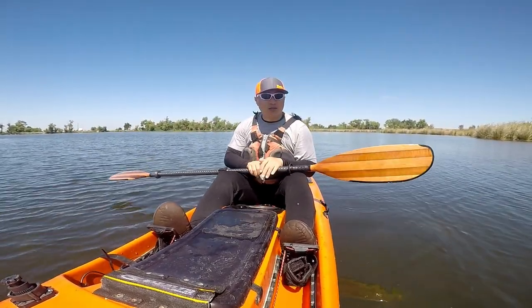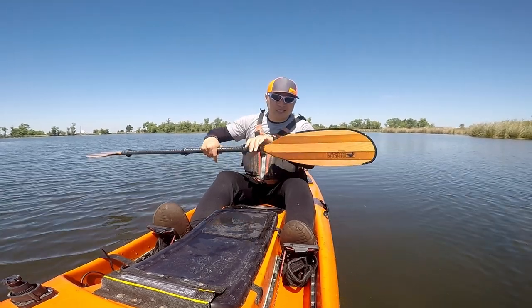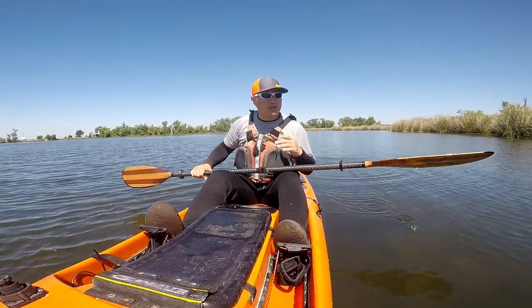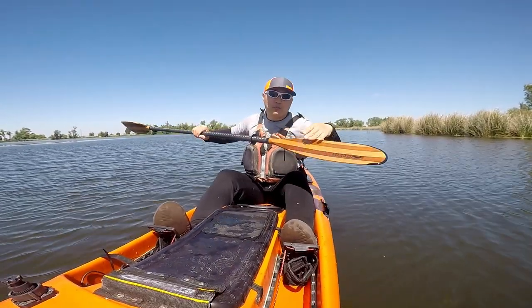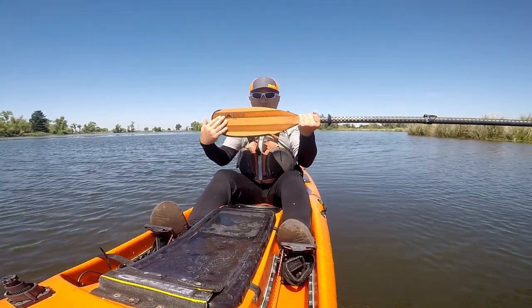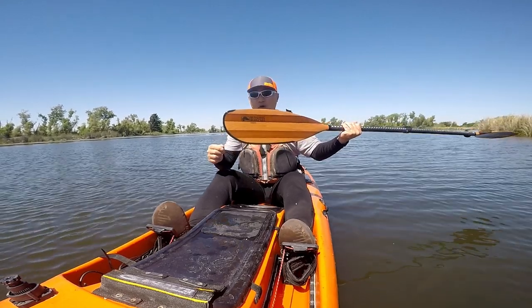If you go to their website, the pictures don't do it any justice. If you see this thing in real life, oh man, this thing is gorgeous. Looking good isn't really one of the reasons, but it doesn't hurt to have a good-looking paddle. The blade is made out of basswood and red alder, and it's shiny because it's got a fiberglass coating on it. At the edge, you've got a strip of rock guard, which works really well.